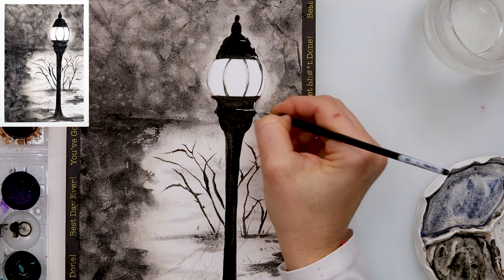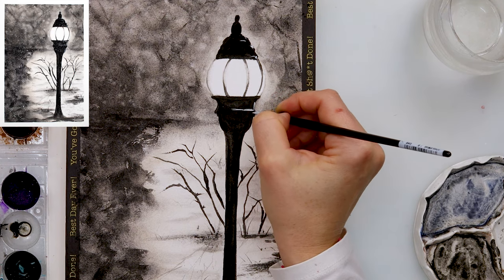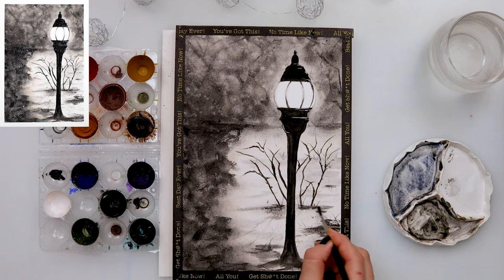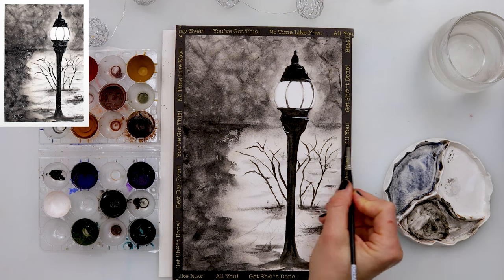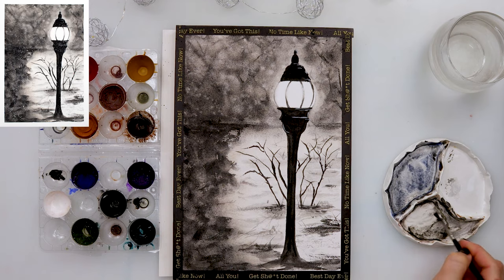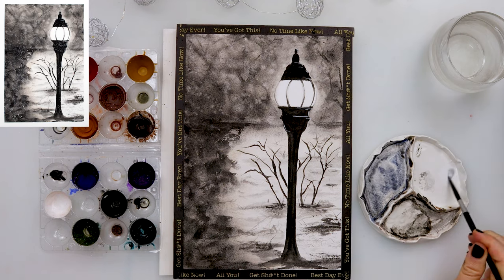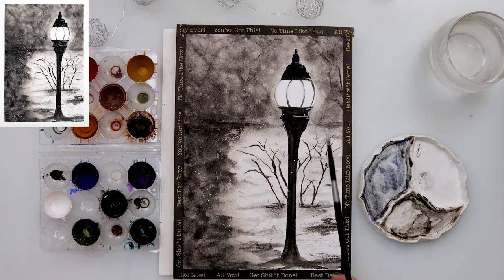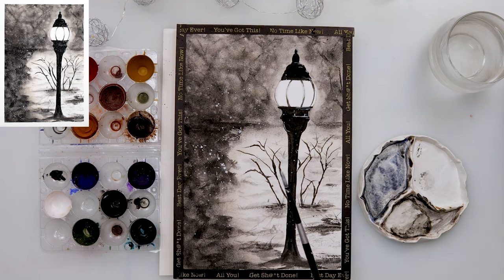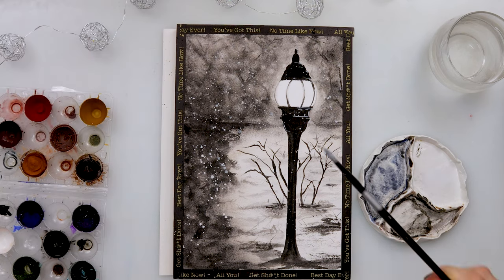At the end I added lots of white sprinkles — some smaller and some quite large — because I want them to look like snow, not stars. For a snow effect you need larger splatters so they appear out of focus and read as snow rather than stars.